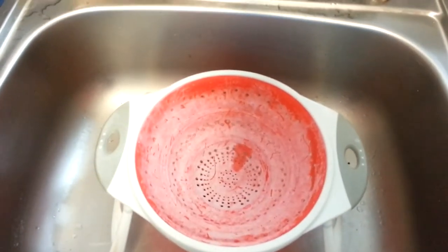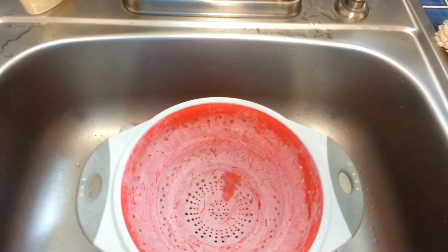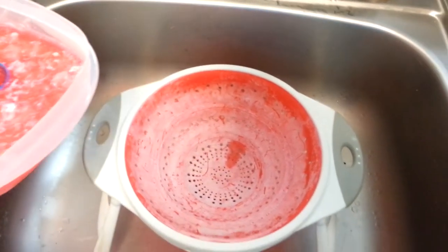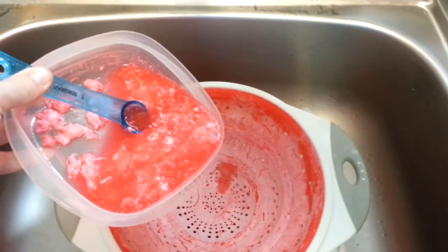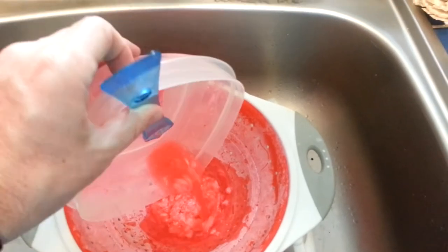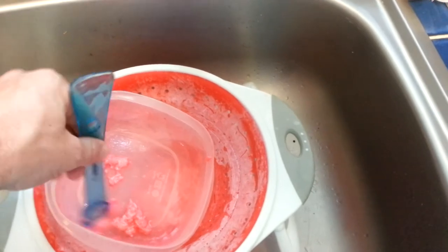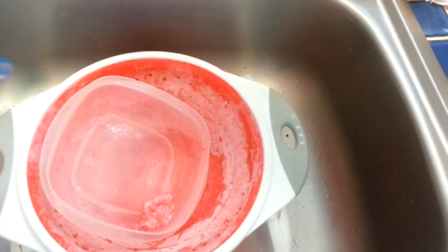So we put the vinegar in our hot milk, and we've got these chunky things. Is this stuff the ball? Now we're going to pour it into a strainer. So those big chunks — that's what we're going to form into a ball. We're straining away all the rest of the liquid to get this stuff out, because that's what's going to form our ball.